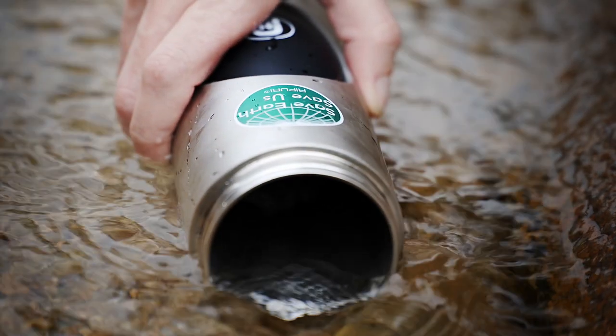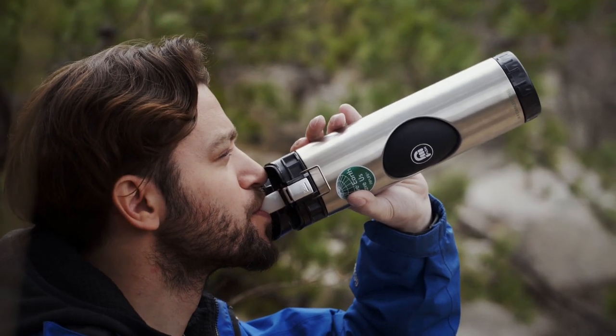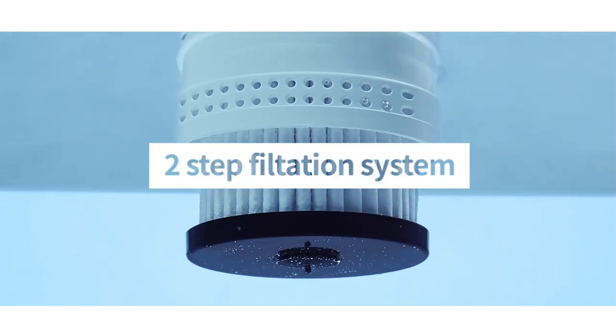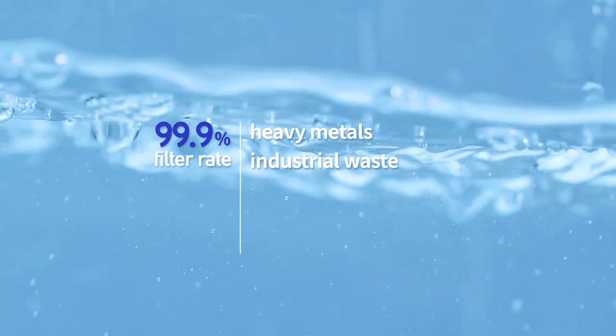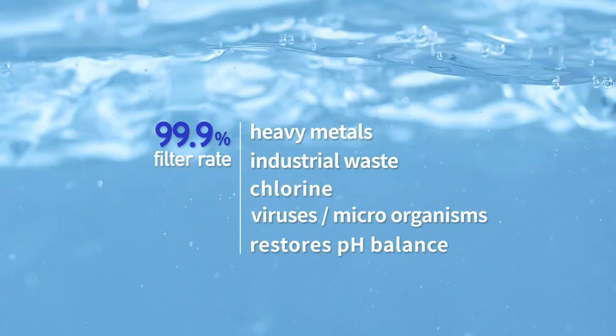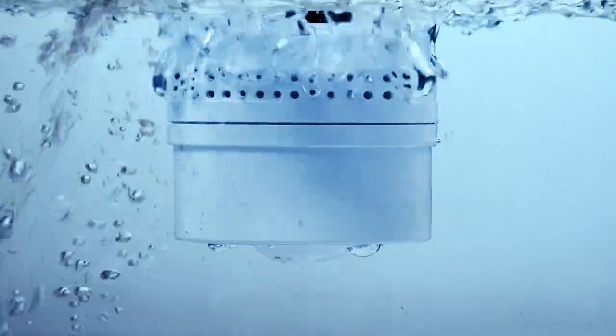Make clean, pure, drinkable water from any fresh water source with a Repuri stainless steel water bottle. Using a replaceable two-step filtration system that filters physical and molecular particles, Repuri's filtration system filters up to 99.99% of heavy metals, urban contaminants such as chlorine and microorganisms.